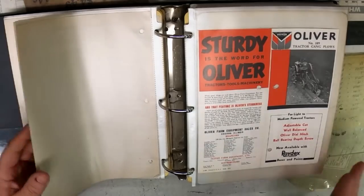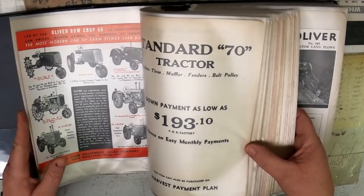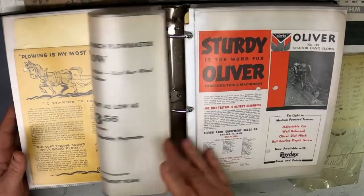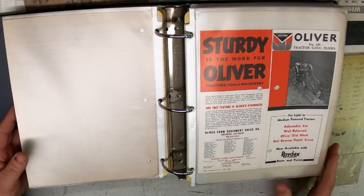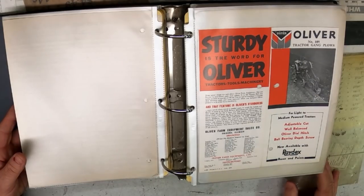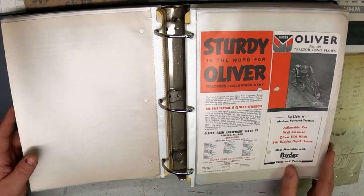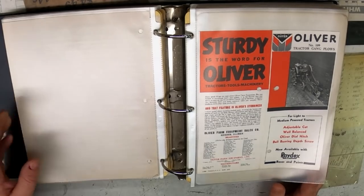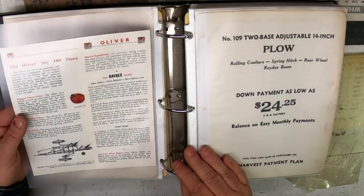"Sturdy" was the word for Oliver — that was one of their catch phrases at the time, and we saw it back on the Sturdy Standard 70. Now available: Radex plow points. The name Radex came from being designed like a razor's edge, to kind of self-sharpen. Prior to that, plowshares would get worn and you'd have to take them off to a blacksmith to sharpen them. These were essentially a throwaway plowshare, but they really revolutionized it — just saved time and money.